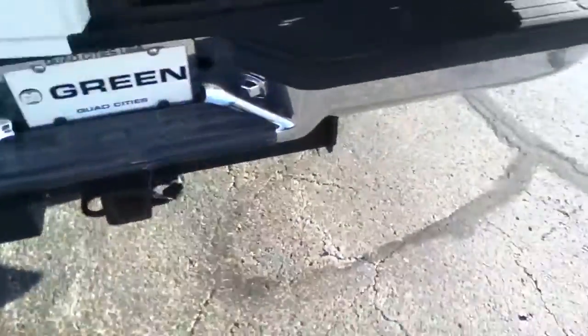It's got all-weather floor mats with it. A little soilage there on the back — not real sure what that is as far as what they were using it for. There's just that one bad spot there on the carpet. Trailer package of course.